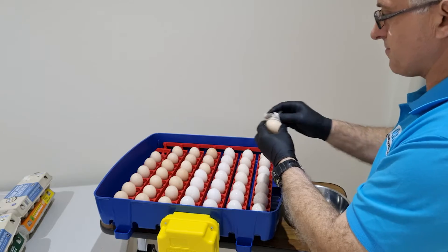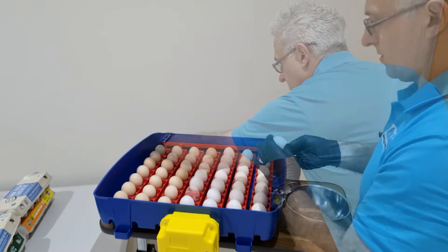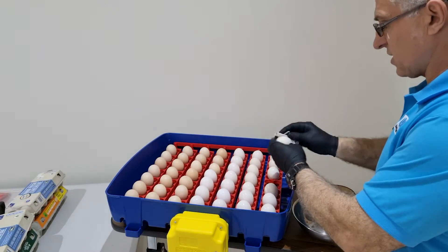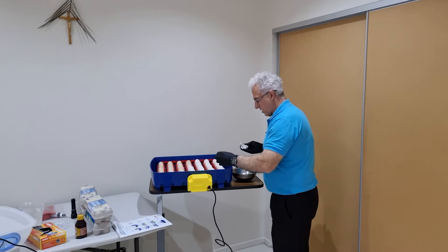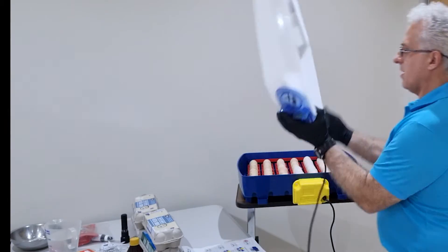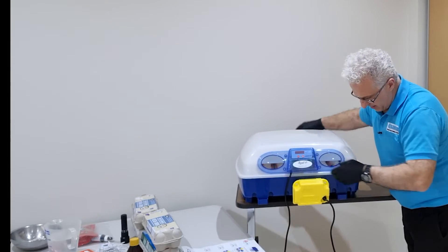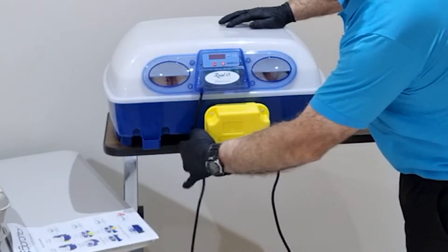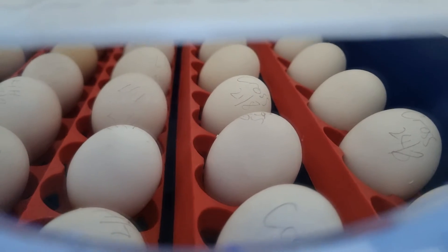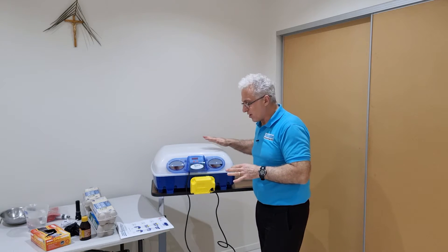I'll give the eggs a second coat of hydrogen peroxide — just remember to use a clean rag and change it over. Now with the incubator, you just put the heat element — which is the lid — on top. It does have separate power: the tilt has its own power and the lid has its own power, so make sure the lid sits in properly. There are two windows here and it's enough to see what's happening inside, and it insulates really, really well.